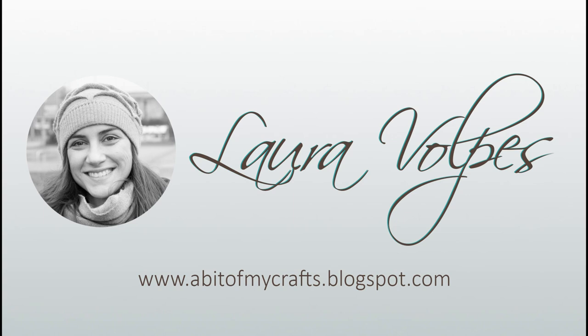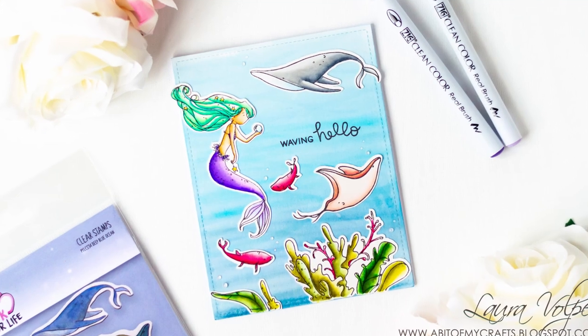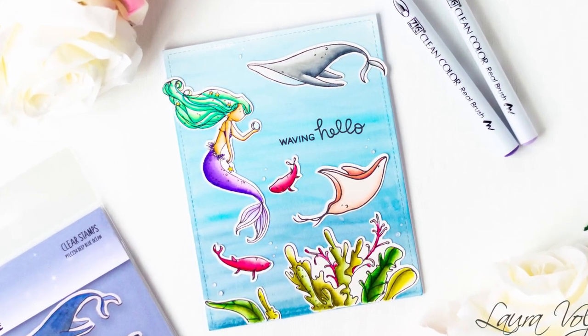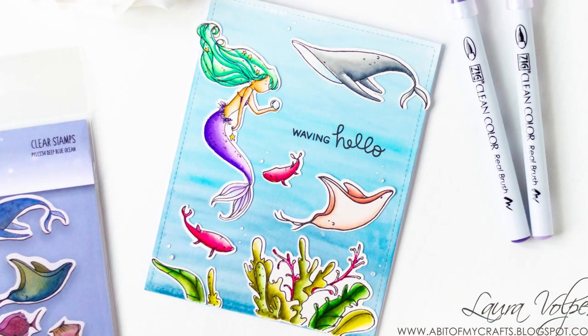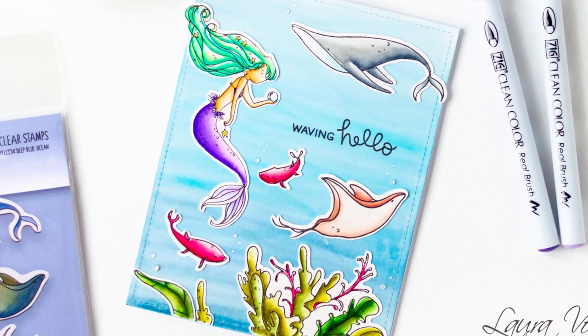Hi everyone, it's Laura here for Pink Your Life and in today's video I'm going to share with you how to create an ocean scene with a watercolor-like look using stamps by Pink Your Life and Zickling Colorio brush markers.